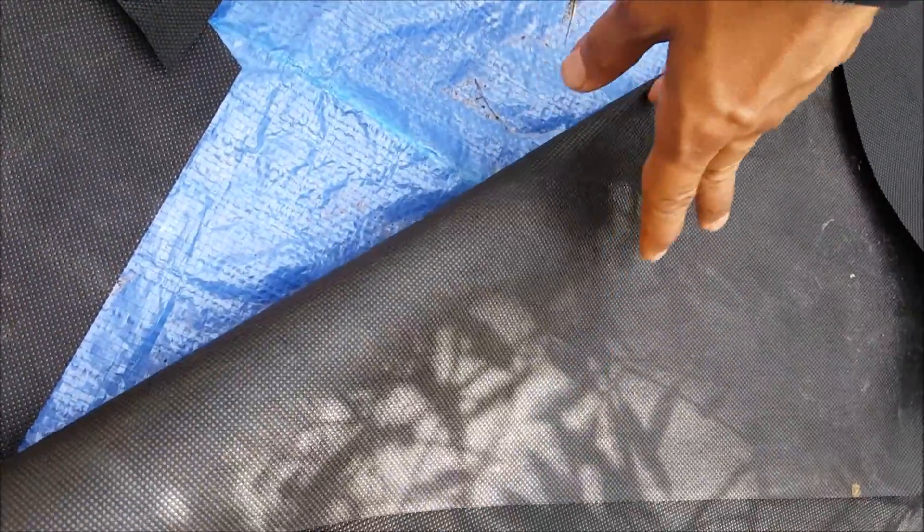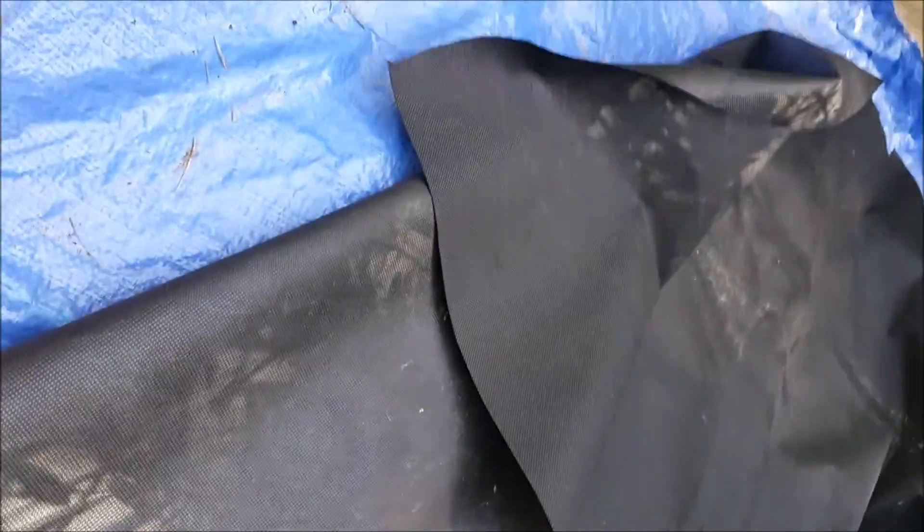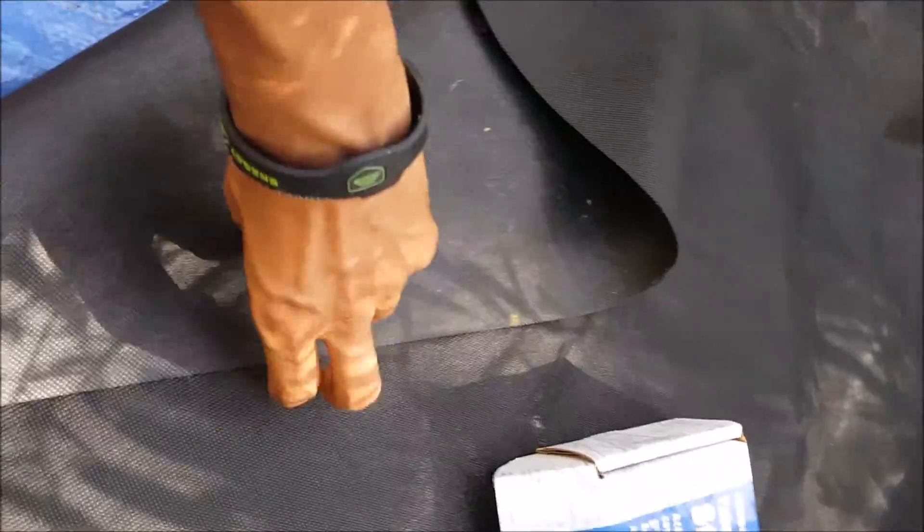Basically weeds are one of the most annoying things that you could have in your garden. And as you can see here, what I'm doing is I have these two raised beds right here. And what I'm doing is I'm putting a new fabric. Now you can buy this black weed control fabric from Home Depot, Sam's Club, Walmart, whatever. I'm gonna provide also the links on Amazon where you could buy this.